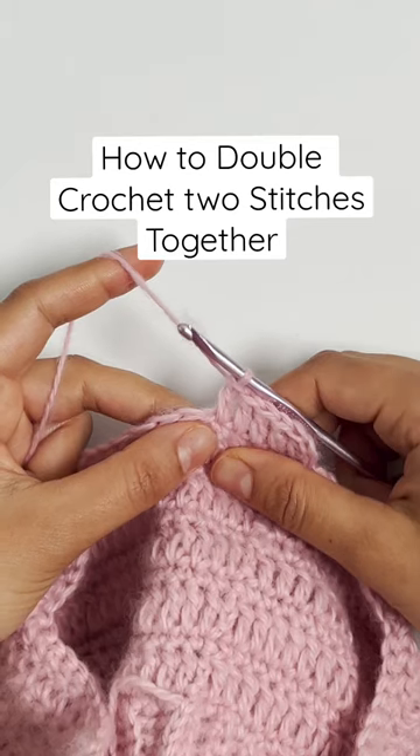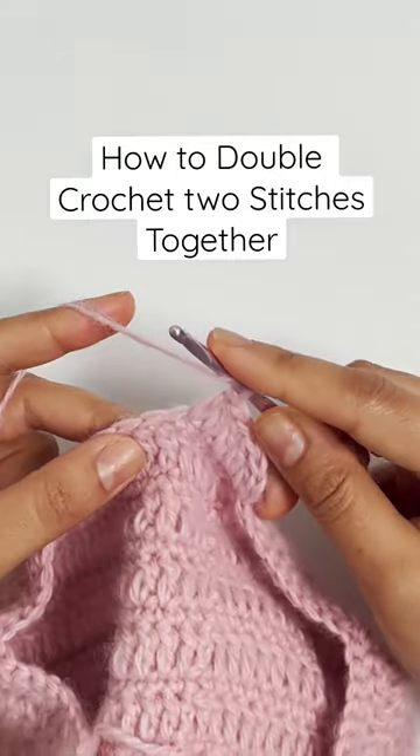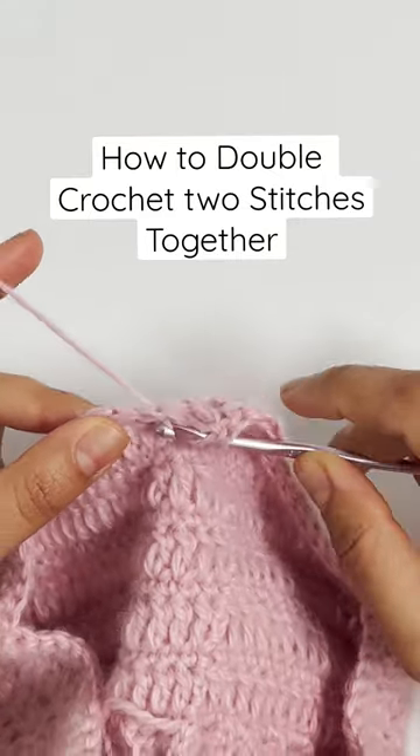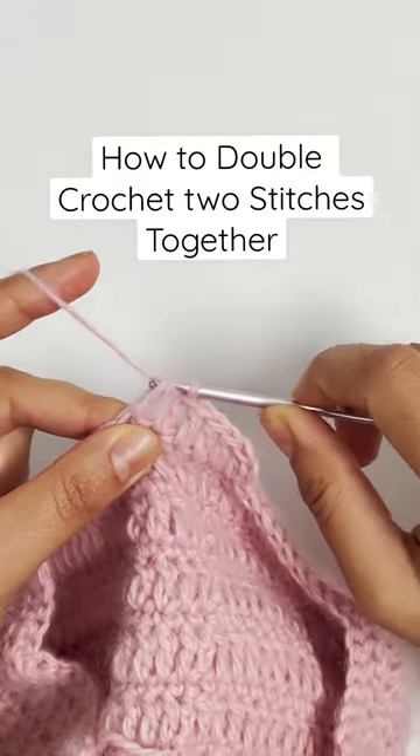This is how I double crochet two stitches together when shaping my work. The first step is to yarn over your hook and insert the hook into the next stitch and pull up a loop. Then yarn over again and pull through two of the loops on the hook.